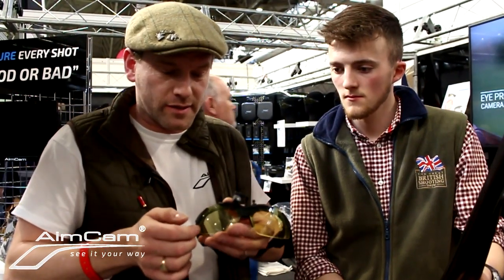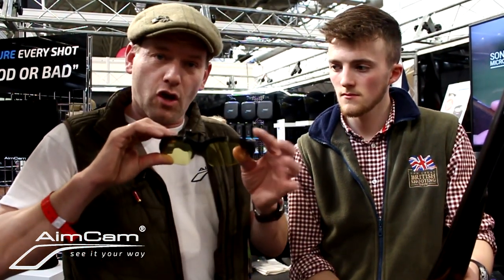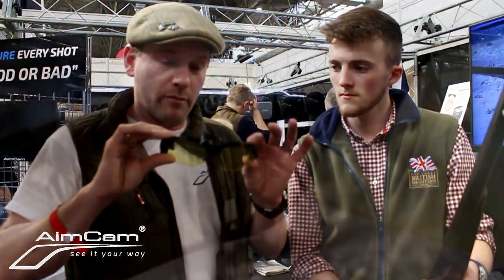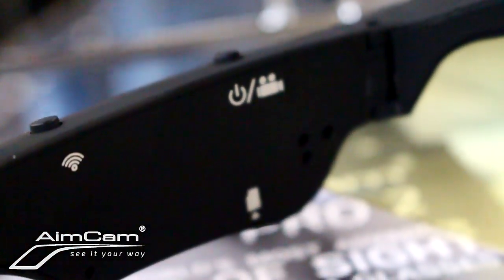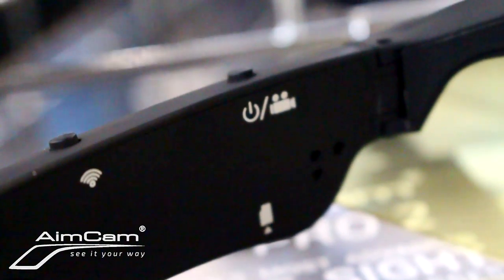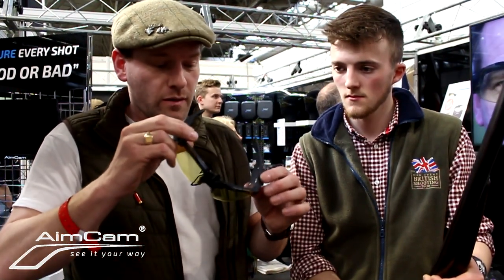You charge the glasses up and they go for two hours. If that's not enough, it uses a mobile phone battery, so any mobile phone battery charger will run an AimCam - just plug it in and it'll work. Your in-car charger works too. Simple one-touch press, and there's fantastic audio in the AimCam as well.